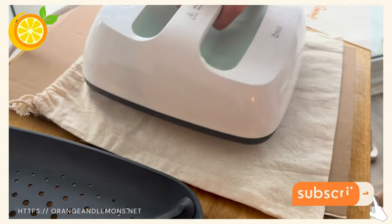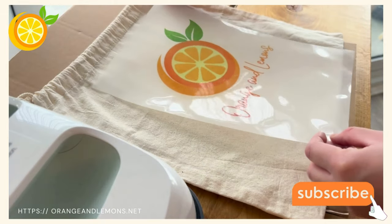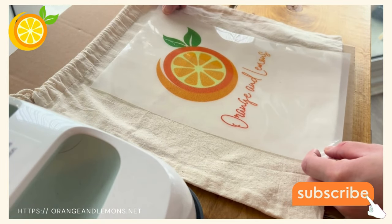Step 1: preheat your tote bag for 15 seconds. Step 2: place your design face down and line up with butcher paper.